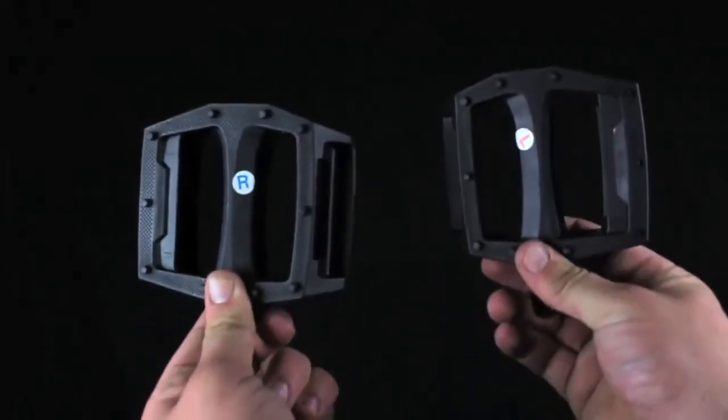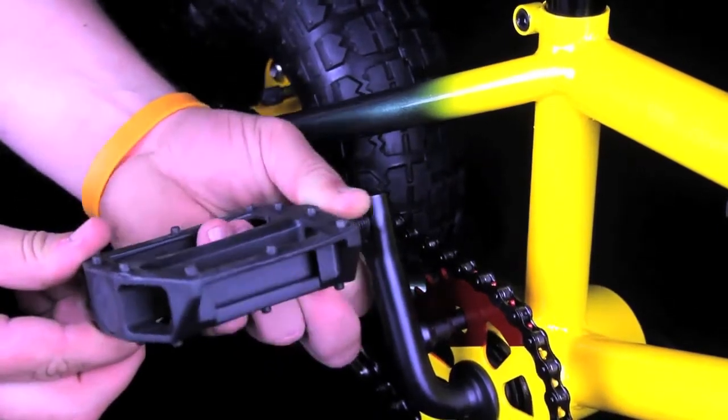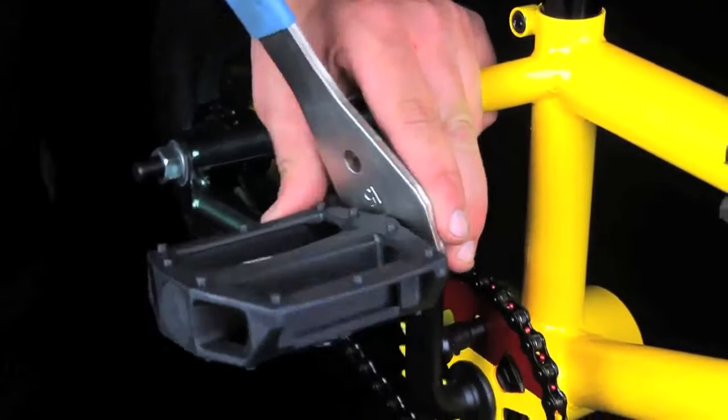First step, we are going to install the pedals. Take the right-hand pedal and screw it into the right-hand crank arm clockwise. Tighten with a 15mm spanner.